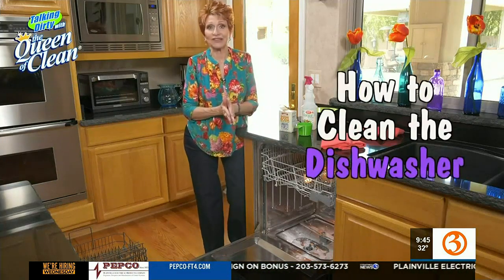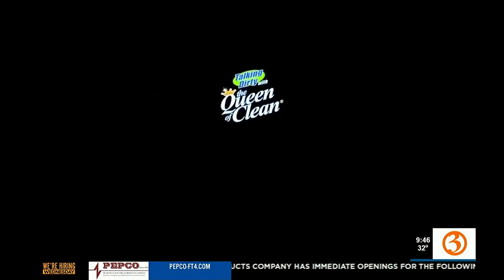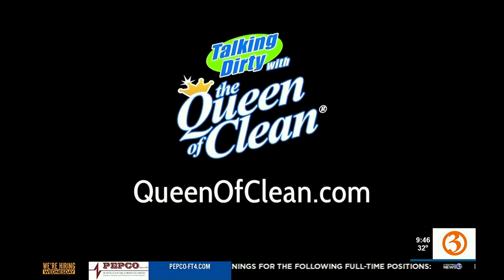So this is definitely cleaning the machines that clean for you — your dishwasher. For more information, go to queenofclean.com. Thanks for talking dirty with the queen of clean.